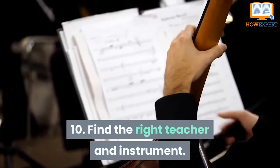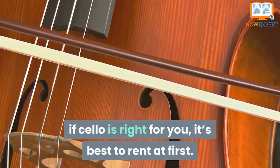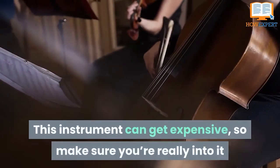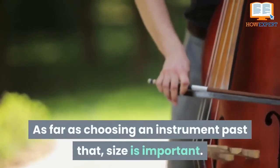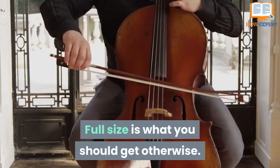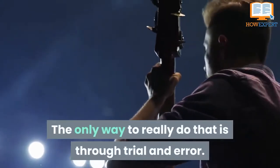Tip 10: Find the Right Teacher and Instrument. First things first is to find a cello and a great teacher. If you're new to the instrument and not entirely sure if the cello is right for you, it's best to rent it first. Plenty of places offer special rates if you choose to take lessons and rent from them — the most notable being Music and Arts. This instrument can get expensive, so make sure you're really into it before you dive in head first financially. Size is important: if you're a kid or particularly short, a three-quarter size is the way to go; full size otherwise. When it comes to finding a teacher, that can be much harder — like any private teacher, you need to find someone who teaches in the best way for you, and the only way to really do that is through trial and error.